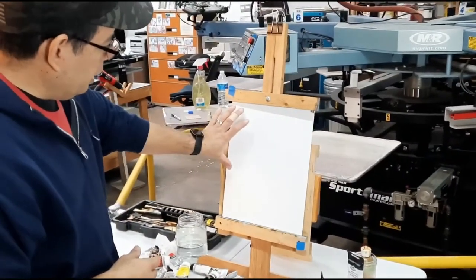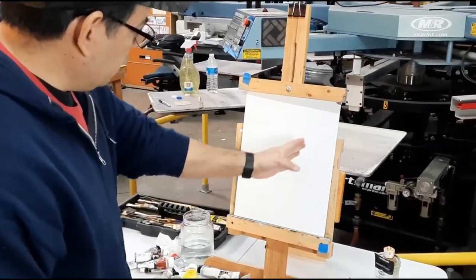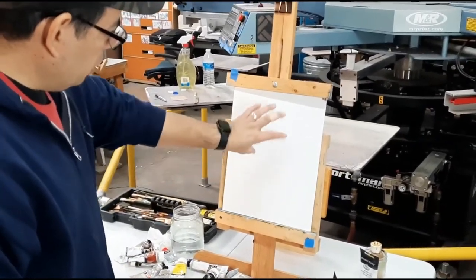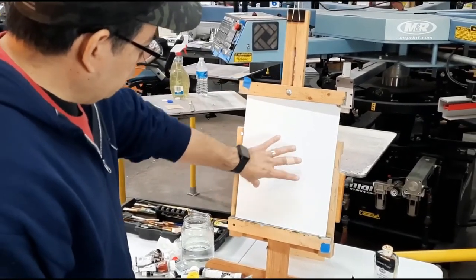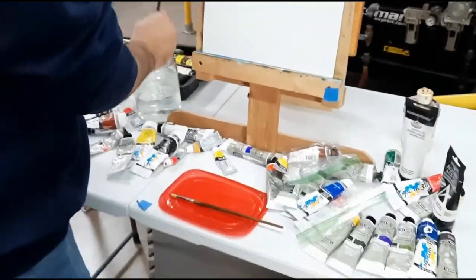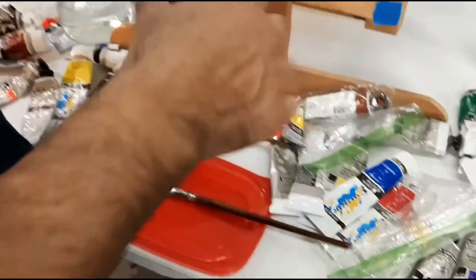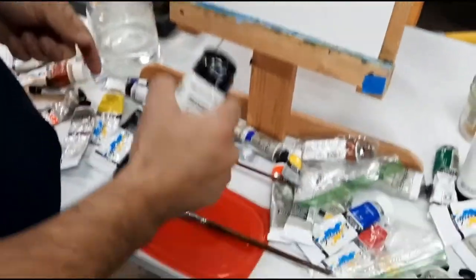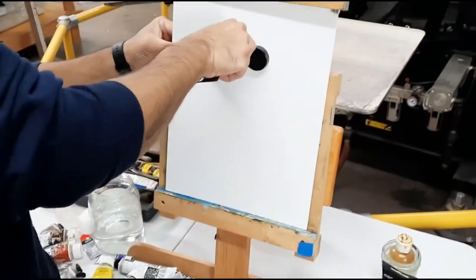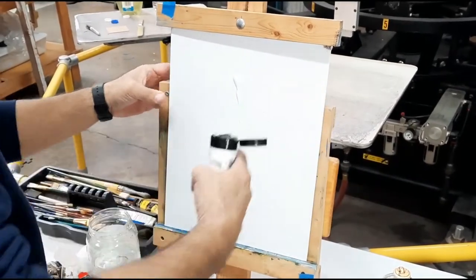I think we're gonna put in a sky and then some dirt or something, maybe put a tree right in the middle here and show you what I do as far as painting a tree. I'm not sure what's gonna come of this but we'll see what happens. Hopefully this will help some people out there that want to get into painting. I think we're just gonna go ahead and put some paint on the canvas.